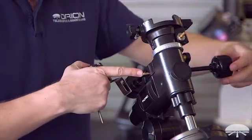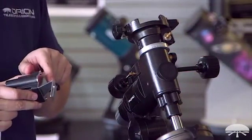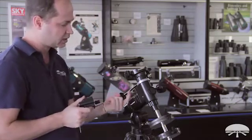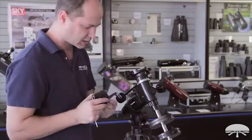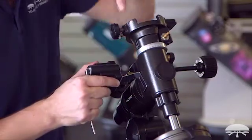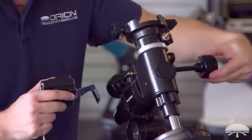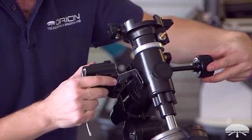You'll want the RA shaft positioned so the flat is going to attach to the little set screw. Don't try to attach the set screw onto the side of the shaft that's round because it won't grab it and won't bite well. So I'm just going to see exactly where the set screw is going to clamp down when the screw is attached over here, and then adjust the shaft from the other side until the flat is lined up with it. Right about there.